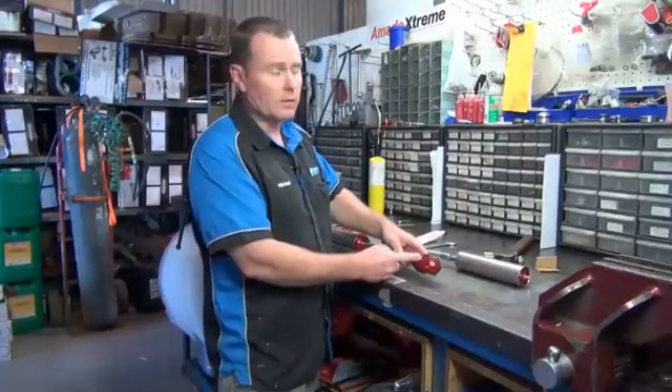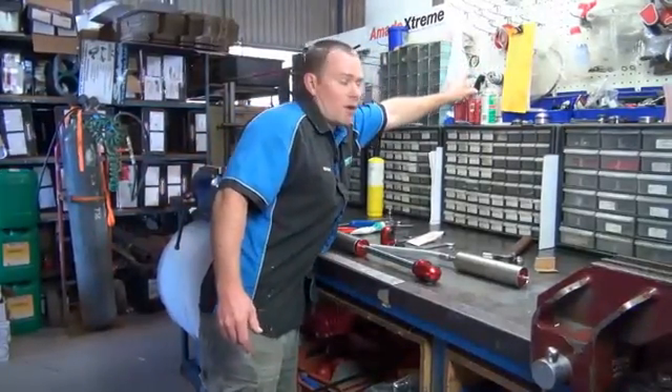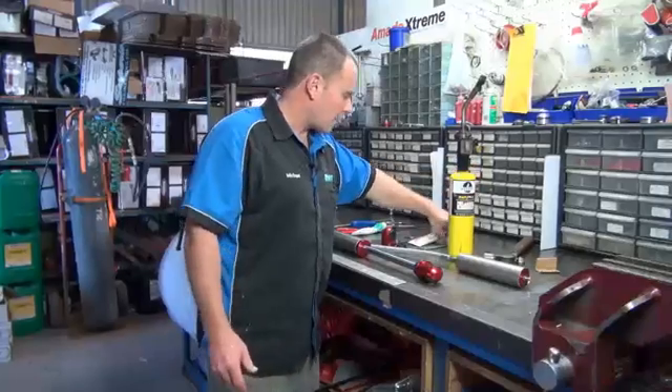From factory these are Loctited on, usually with a green Loctite — usually 680 or 609 Loctite — so they are very hard. What you'll need is a heat gun and you'll need a spanner.